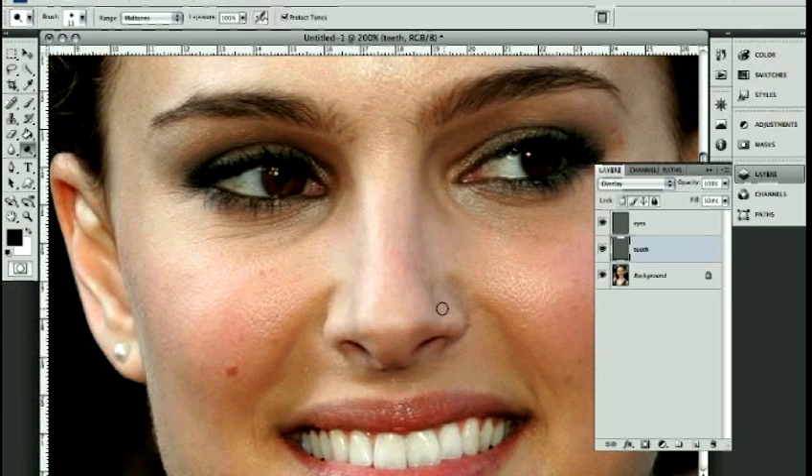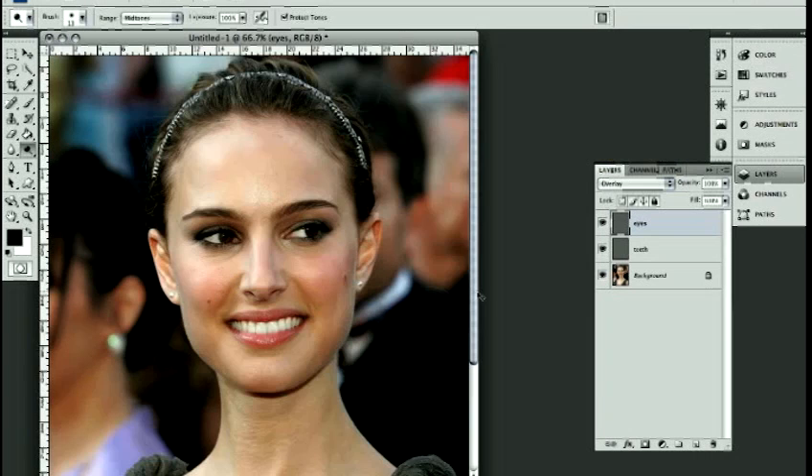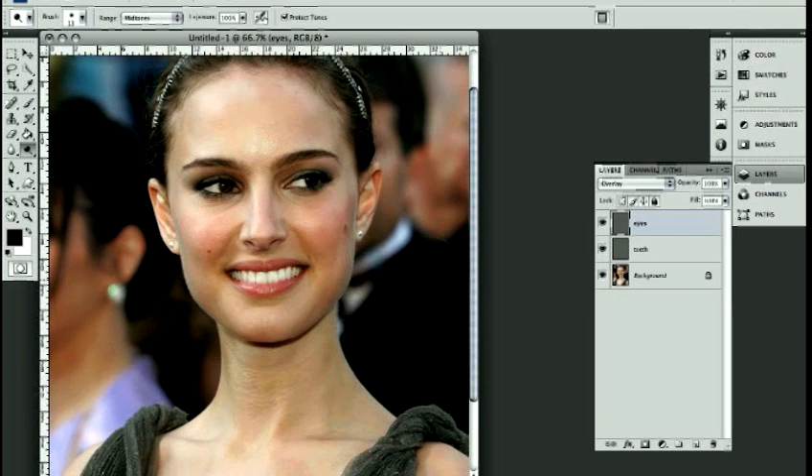Let's scroll up to her eyes. I'm going to click on the eyes layer and do the same thing — paint over her eyes where I want them to be brighter. I'll leave that part there, paint over here and just in the corner of her eye. Let's zoom out and take a look to get a better idea.